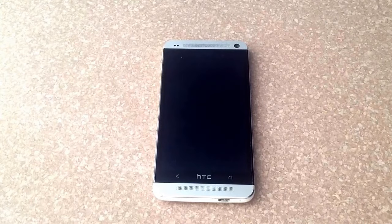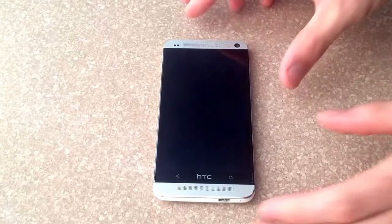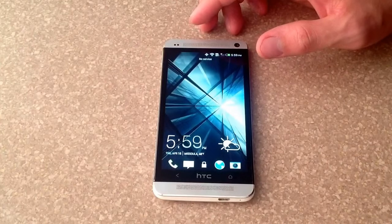How's it going viewers? Thank you for watching my video. If you are not yet a subscriber to my channel, please subscribe. In this video I'll be showing you guys how to do a factory hard reset on an HTC One.